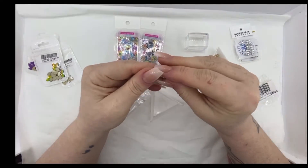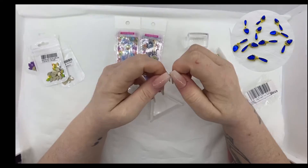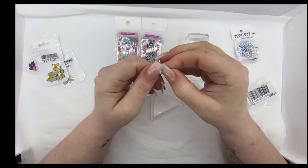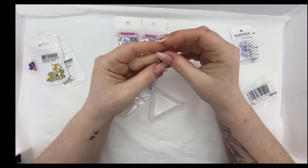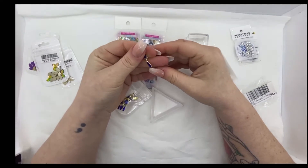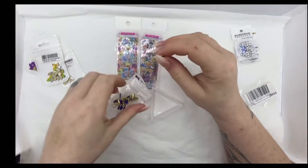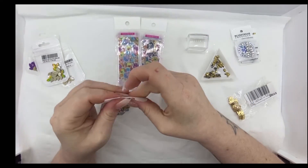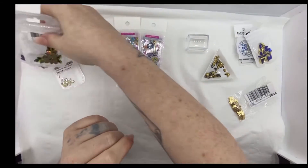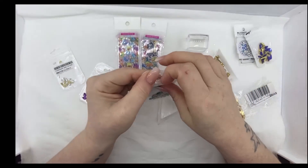I've got these ones because I like to do nail competitions - as you'll probably know if you watch my channel - and I like to add on bling in some of my entries. I've got some dangles which I think will look really pretty on a set that I do. I'll leave the link for all of these products in the description below. And then we've got these ones which are like the teardroppy ones.